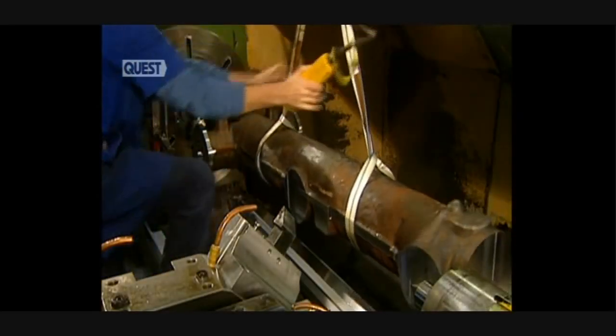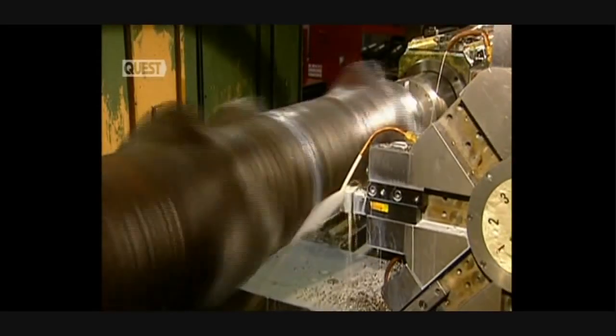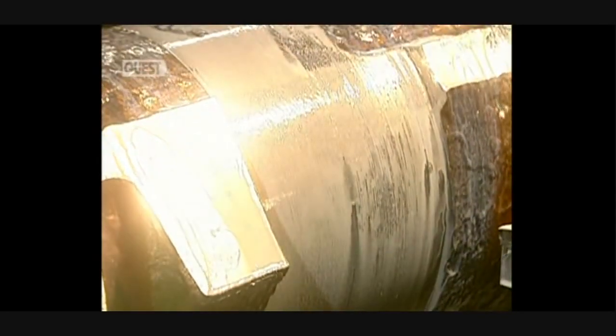This heavy piece of steel is the undercarriage of a KC-135R strato-tanker. Landing gear comprises a central shaft to which an axle and wheels are attached. They begin machining the shaft. This digital lathe machines the exterior surface of the part. Sprays of water and oil cool the part, which heats up due to friction.